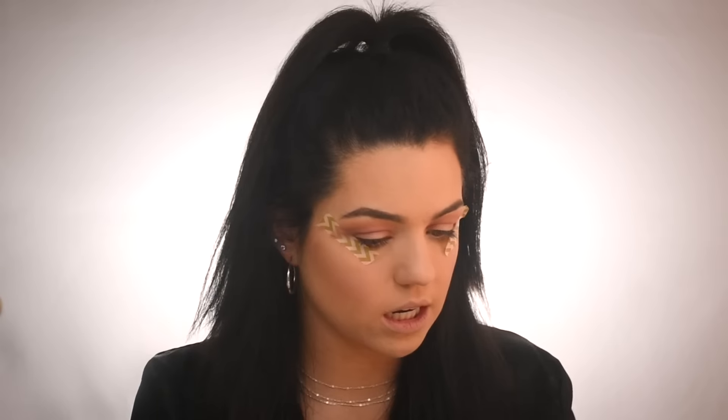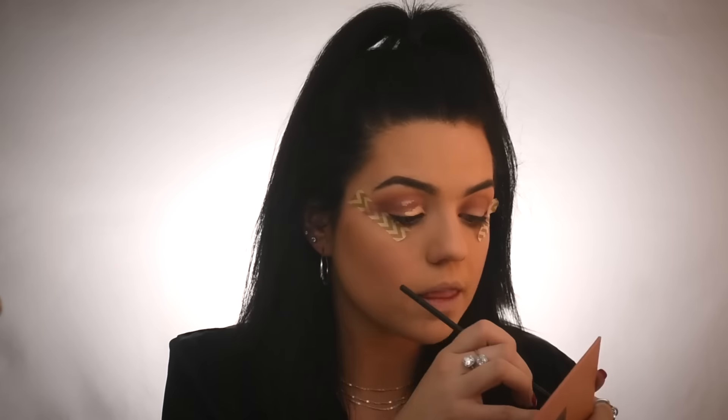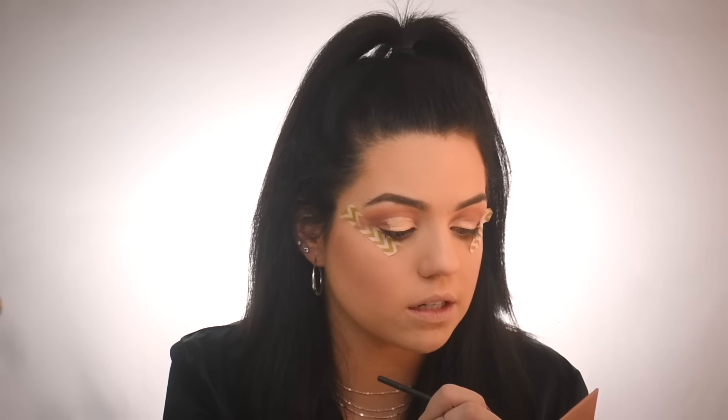Then using my Tarte Shape Tape concealer, I'm going to do a cut crease, going in using this tiny little brush. When you cut crease, you just want to make sure you're going all the way up where your eye socket is — it gives you that full eye look. It helps if you're looking down, so I like to use the mirror on my palette, which comes with a huge clear mirror, which is awesome for traveling.